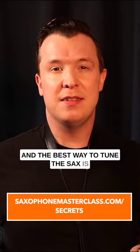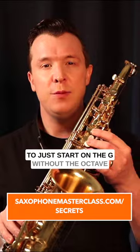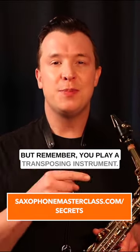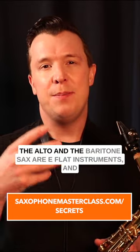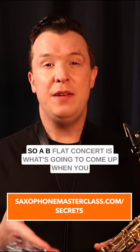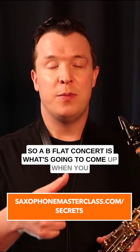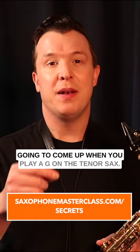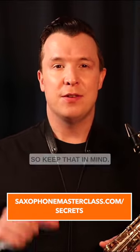The best way to tune the sax is to start on the G without the octave key and try to match with a tuner. But remember, you play a transposing instrument. The alto and the baritone sax are E-flat instruments, and the tenor and soprano sax are B-flat instruments. A B-flat concert is what's going to come up when you play a G on the alto sax, and an F concert is what's going to come up when you play a G on the tenor sax. So keep that in mind.